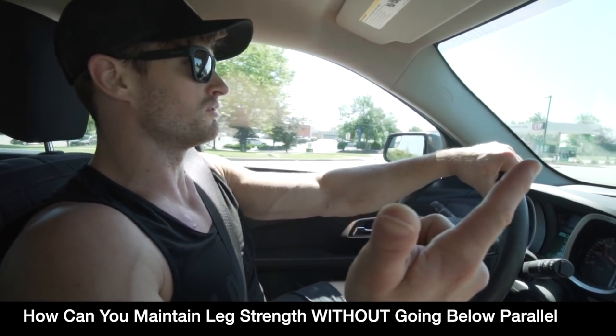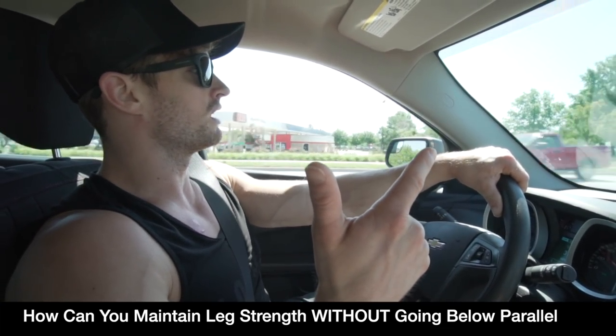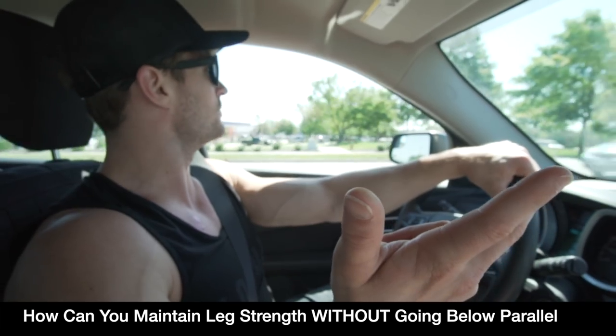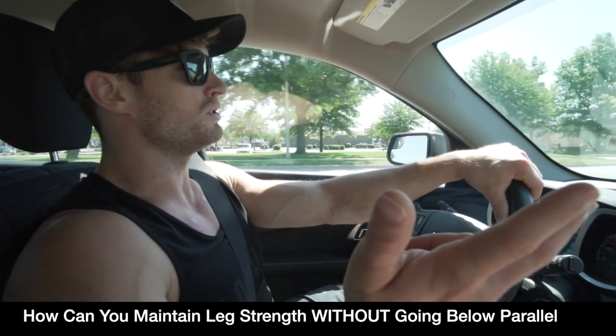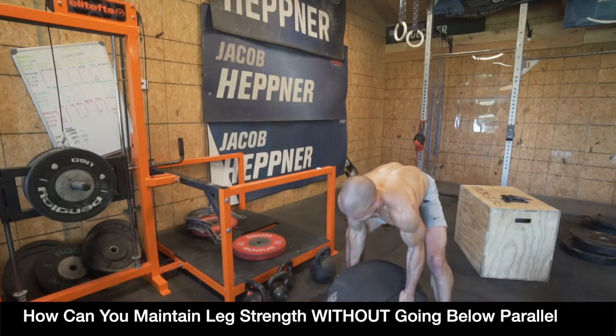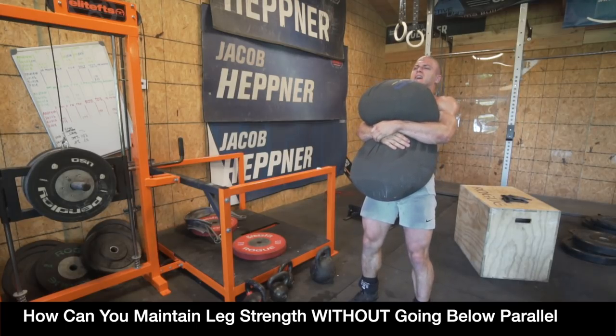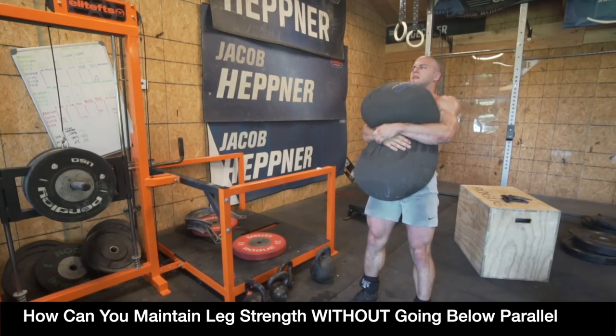Floor GHDs — glute ham raises on our regular GHD at the gym — we've done a lot of those. We've also done hamstring curl stuff with either bands or the TRX. We've done a lot of iso holds, sandbag holds, and sandbag walks. It's all glute and hamstring emphasis on those kinds of things, and that really helps.